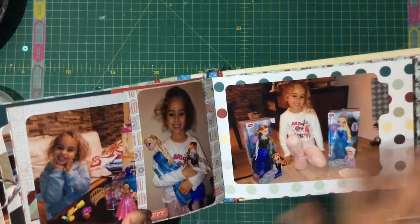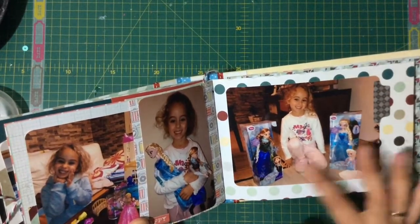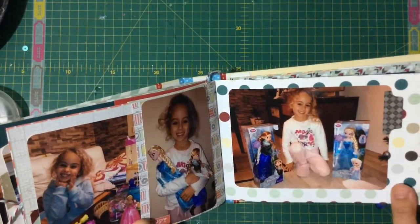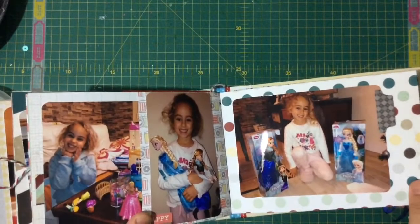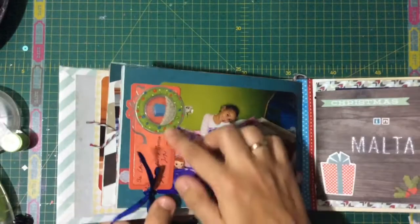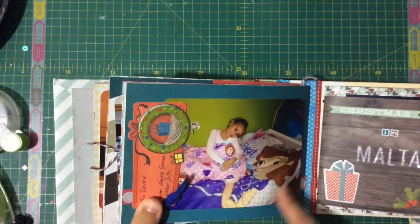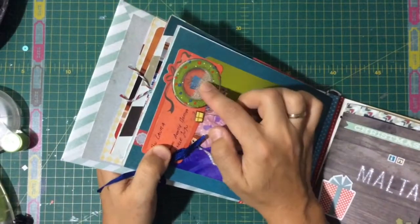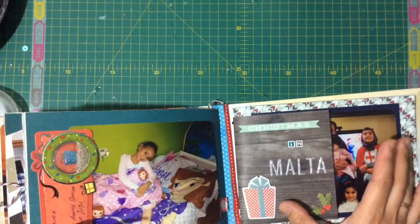She also got the Three Wise Men gifts because here in Spain the Three Wise Men come, but they came earlier because we were leaving. She's five now but was four at the time — she had no idea about dates. Here I also stuck in a really cool tag because my sister, her aunt, gave her the Princess Sophia bedding and it came with this cool tag, so I stuck it in — I thought it was really cool.